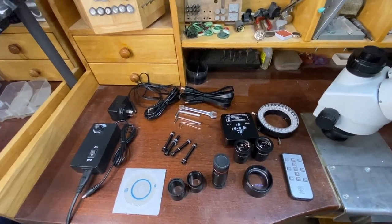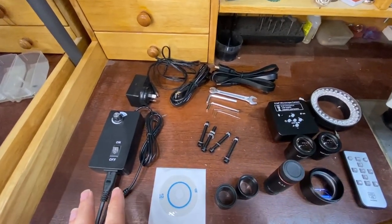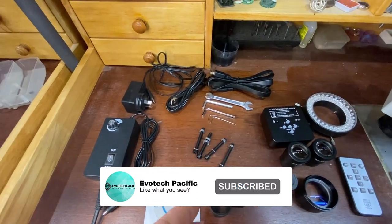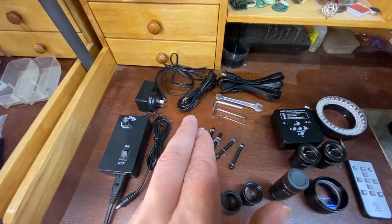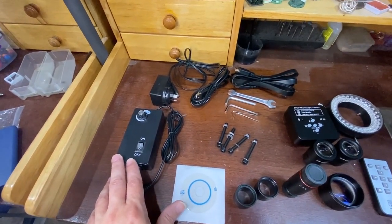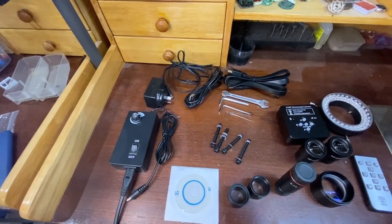Let's talk about what's included in the Silverback Camera Microscope Kit. You can see that we have an arrangement of cords. We have an HDMI cable, we have a USB cable, and we also have a controller here for your LED ring light. That controls the on/off and how intense the light is.